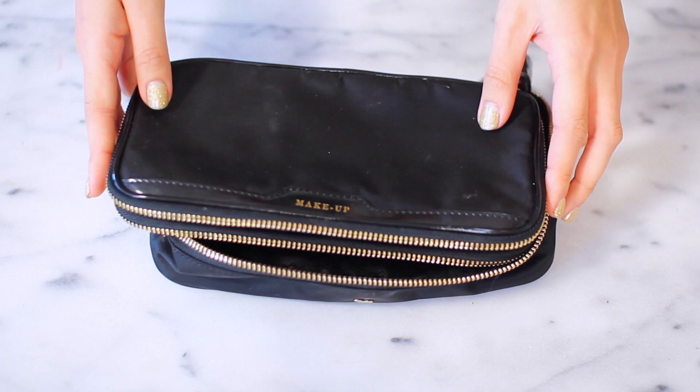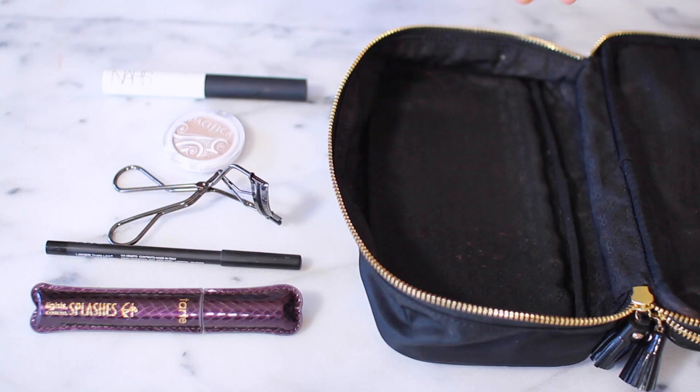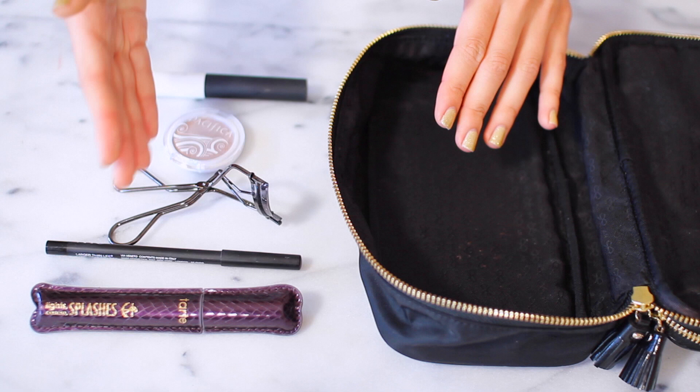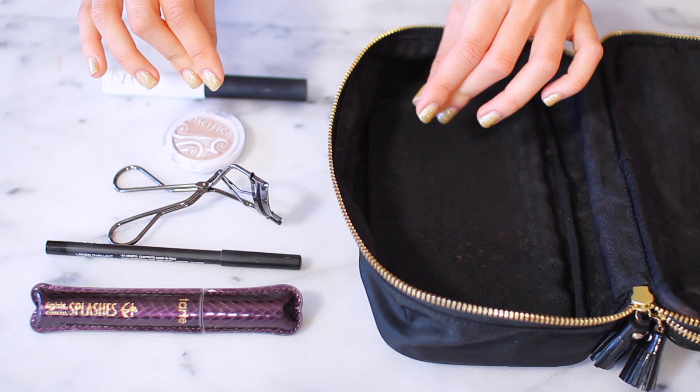I like to start off by packing my makeup first. This is my makeup bag — it has a compartment at the top for all of my brushes and tools, and underneath is where I put my makeup. When I pack my makeup, I like to think about the order that I apply it in the morning so I can make sure I'm packing the things I absolutely need and nothing more.